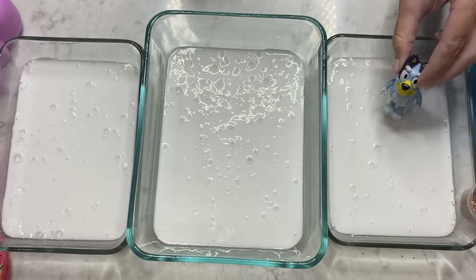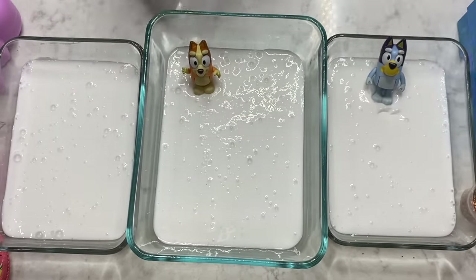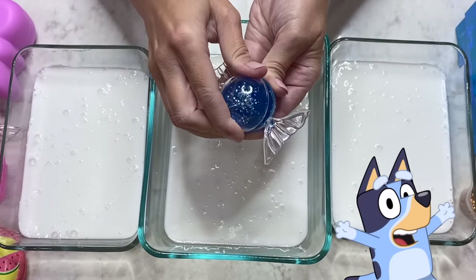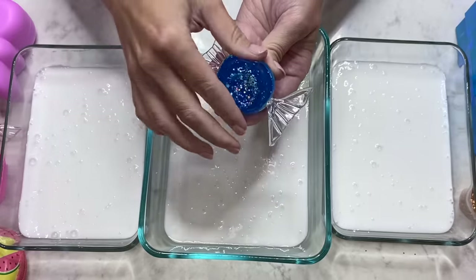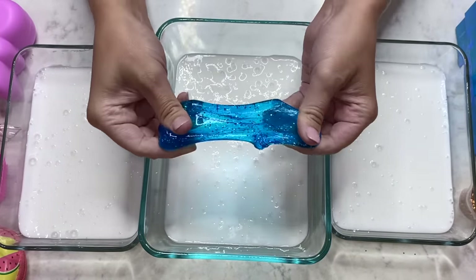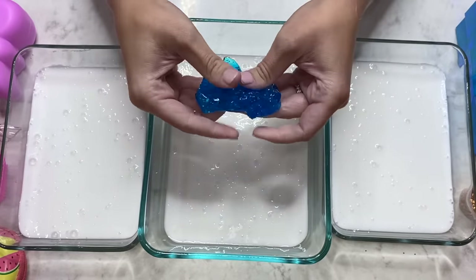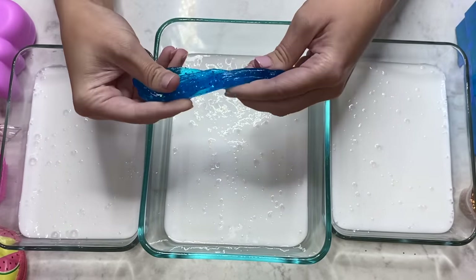First we're going to start with Bluey Slime over here, and Bingo Slime right here, and last but not least, Cocoa Slime right here! Let's start with Bluey! Check out this glittery blue slime in this cute candy wrapper container! It feels so gooey! Isn't that beautiful?